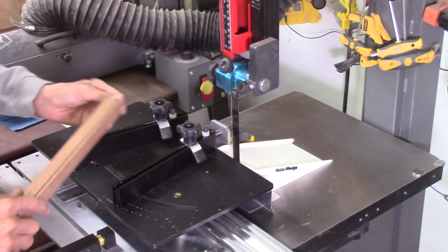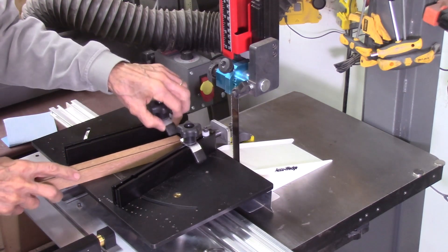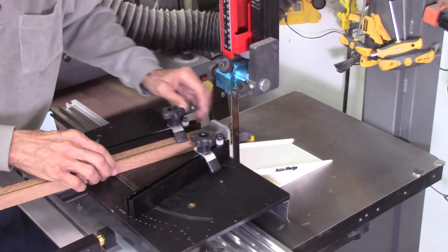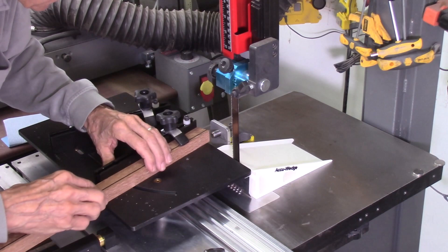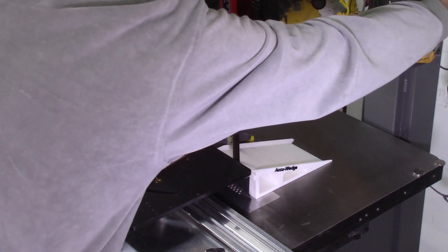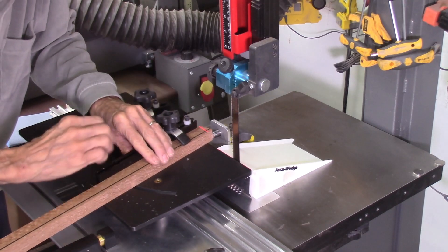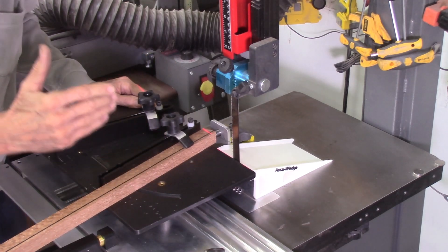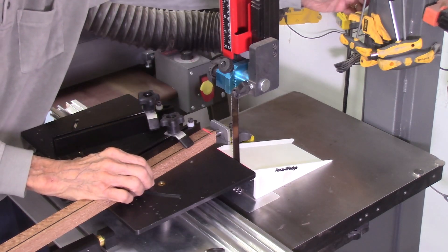I'm ready to cut some boards now. I have a piece of lacewood here and I'll cut some wedges. I have my accu-stop against the ramp and adjusted to get some pretty small wedges. Let me turn on my laser so you can actually see what I'm cutting. I am cutting 18 segments per wedge, which is my standard size.